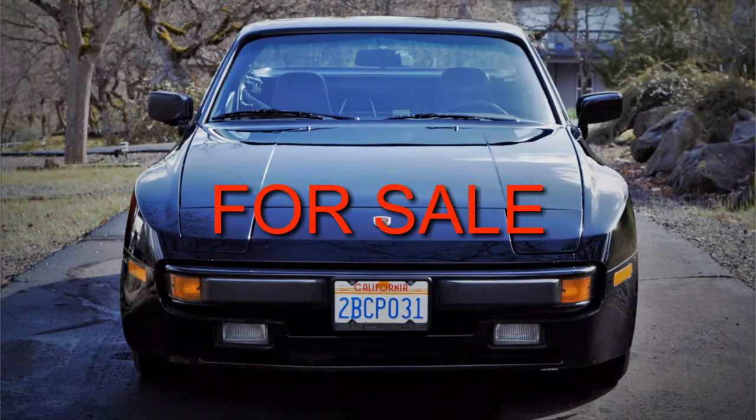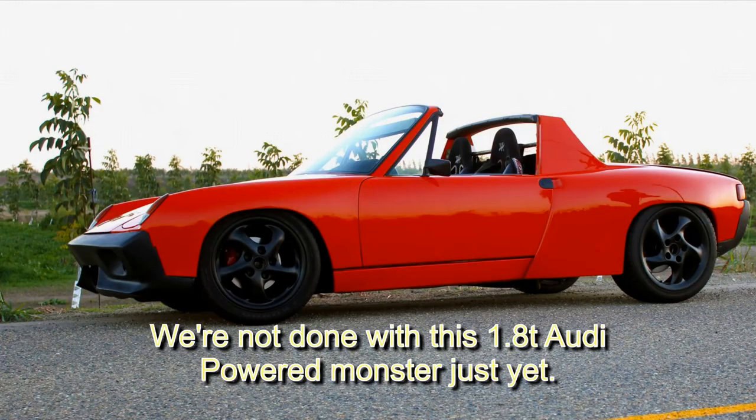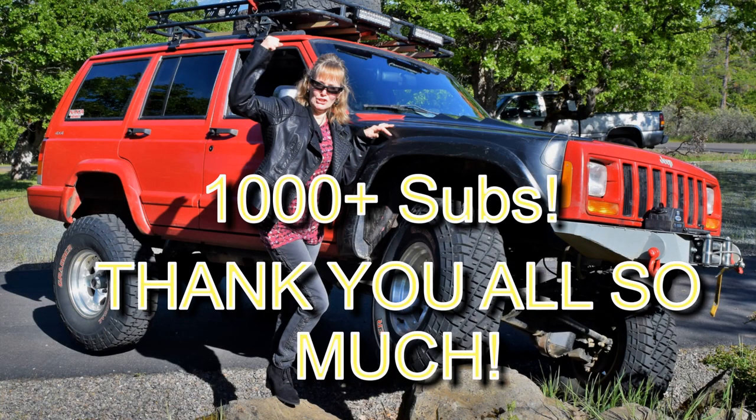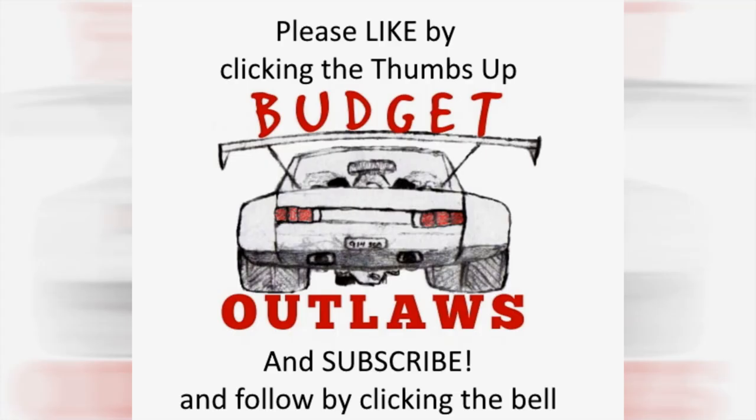Stay tuned for more projects. We finished up the 944 and brought in a new 944 that needs some updates. We're also not done with the 1.8T — more power is coming, so stay tuned for that one. And wow — over a thousand subscribers! We really didn't think it was going to go this far. We really appreciate your interest and think we've got some great stuff in store, so stay tuned and we'll catch you next time.